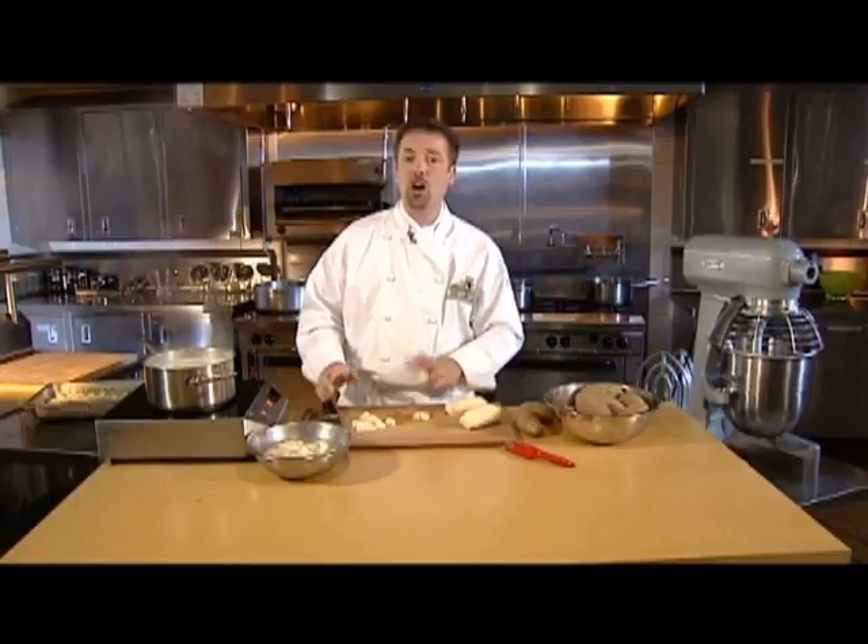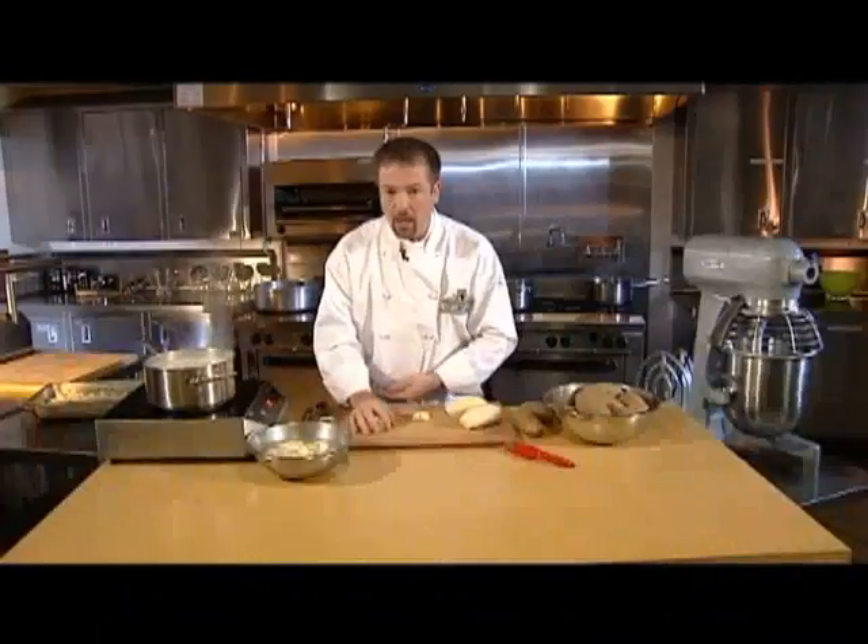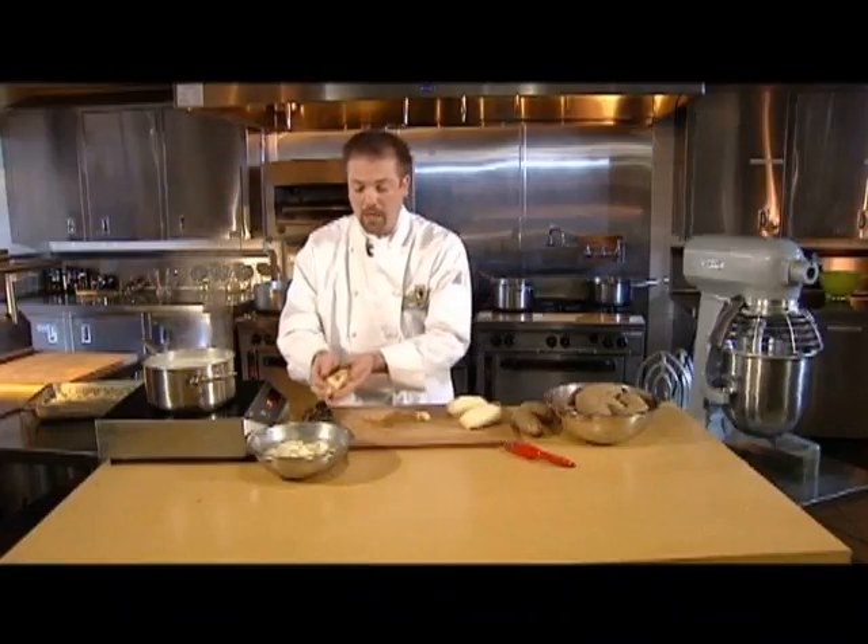For classic mashed potatoes, start with potatoes that have been peeled and then cut into a consistent large dice so that they cook evenly.